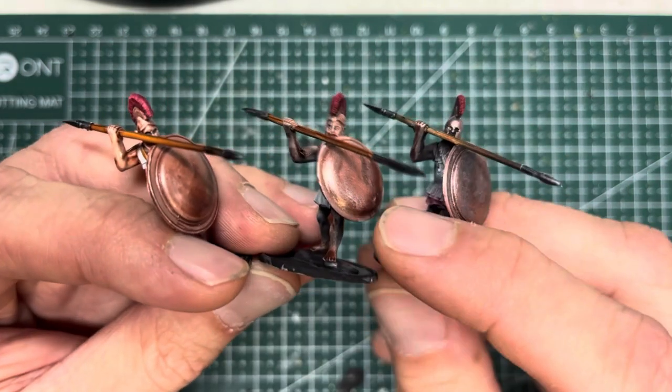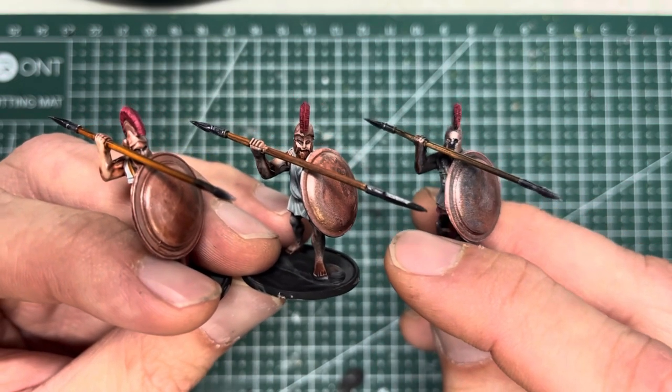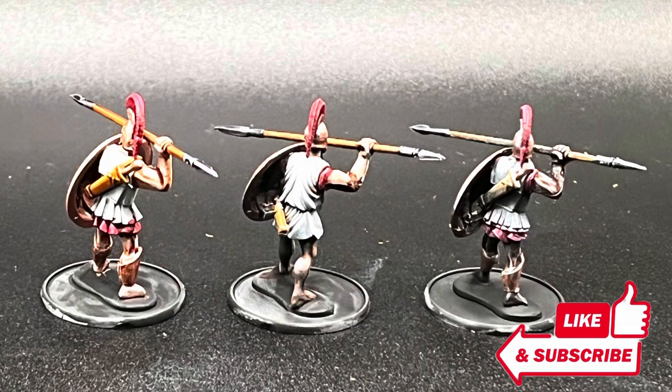So there you have it — all three models: white prime on the left, zenithal prime in the center, and slap chop on the right. That concludes the comparison of the three different priming types. At the end of the day, it comes down to personal preference, so use the method that suits you the most and still allows you to complete your armies. I hope you enjoyed this video and I'll see you in the next one.